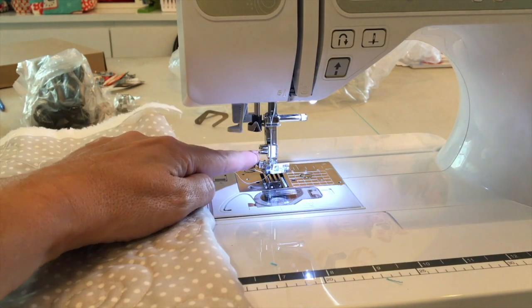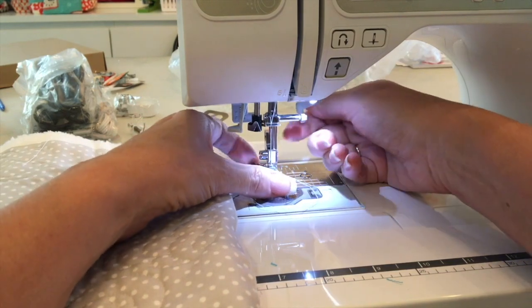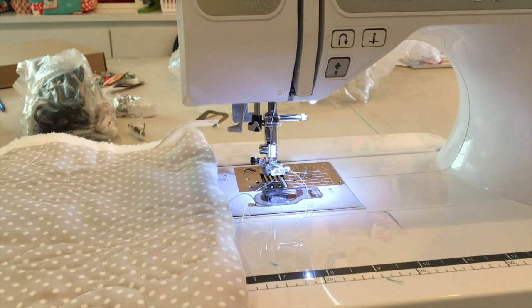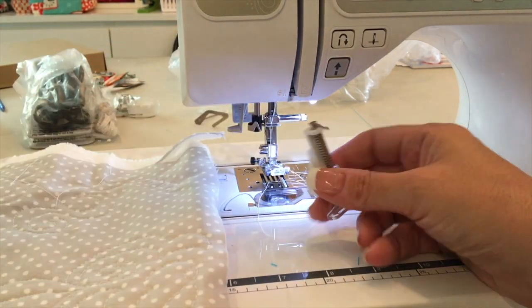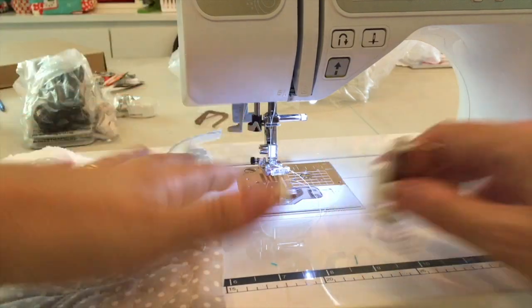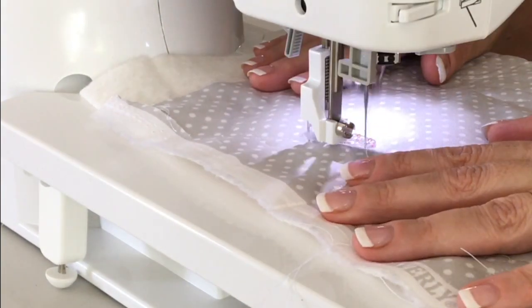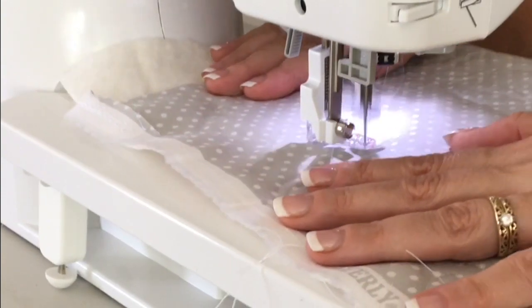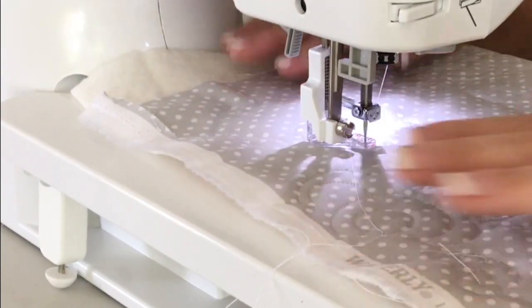Switching to the quilting foot does require you to unscrew it here. For most of the feet you just have the press-on and press-off option, which is another thing I will not do without. So snap on and off is a big one. I put the quilting foot on and did some fun free motion. The feed dogs drop, which is really nice and very easy to do — the switch is right in the back. I played around with it and got some really good results.